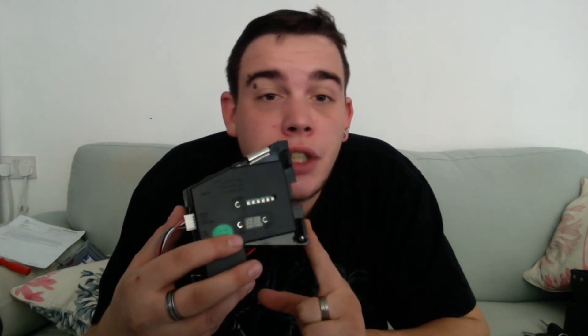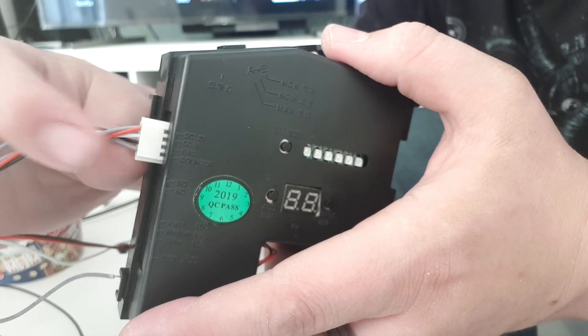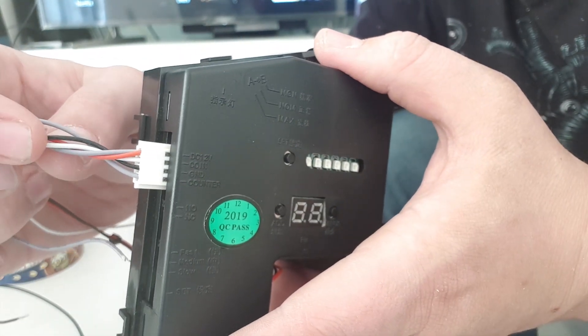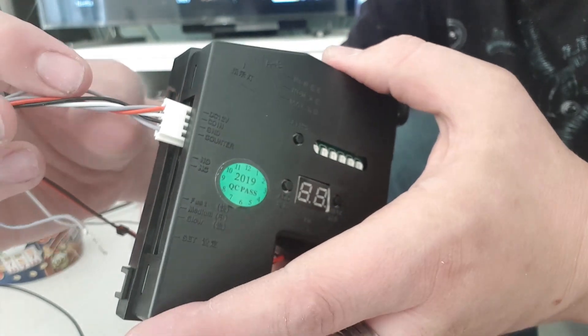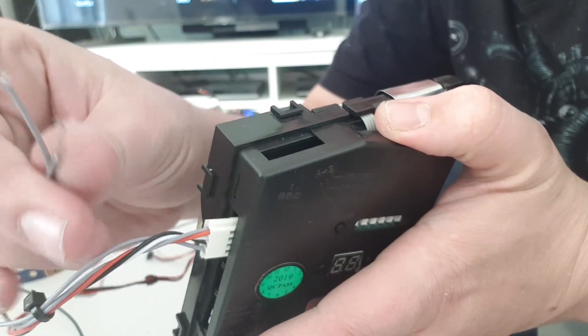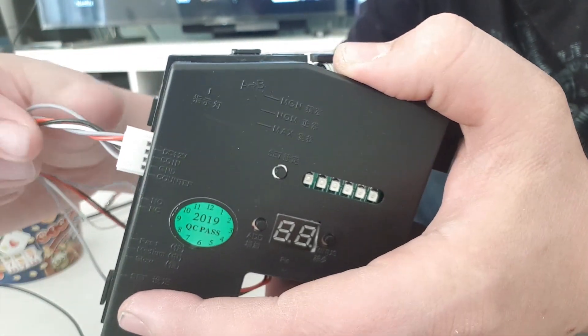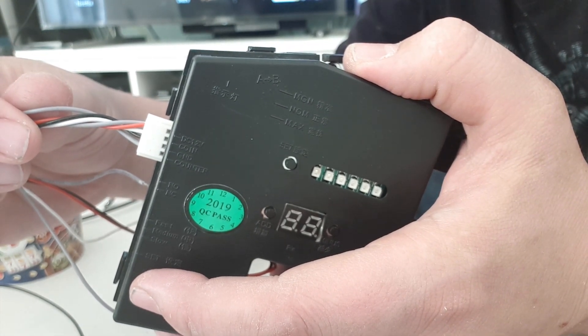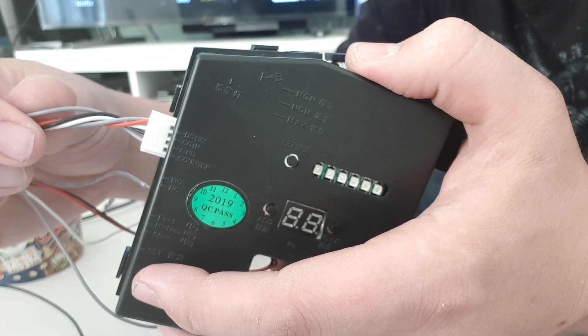Or one pulse for a 50p and two pulses for a pound — the possibilities are quite endless in terms of configuration. They're not the best in terms of security, but if you're just using it for your homebrew arcade machines they are perfect. With your Chinese coin mech you'll notice it comes with wires on the back: one red, one black, one white, and two greys. The black and red are the 12 volt and ground, and the white is the pulse line.